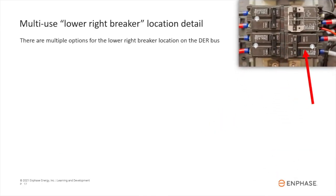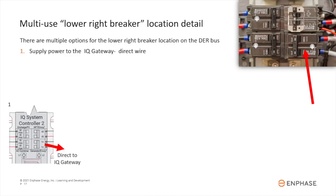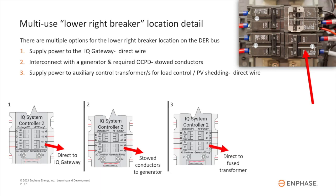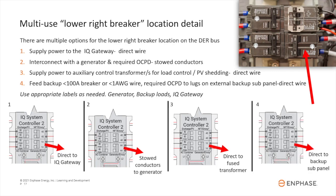The lower-right breaker location provides options. It can be used to supply power to the IQ Gateway directly wired to the breaker, interconnect with a generator source via the stowed conductors, supply power to auxiliary control transformers for load control or PV shedding with direct wiring, or feed a backup load center with a 100-amp or less breaker. Rather than wiring the backup panel center to the lugs below, terminating at this breaker allows you to use smaller conductors. This output is wired directly to the breaker. Be sure to use the correct supplied labels.